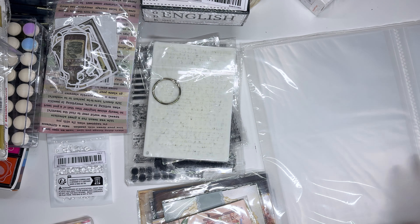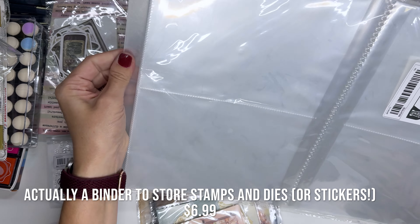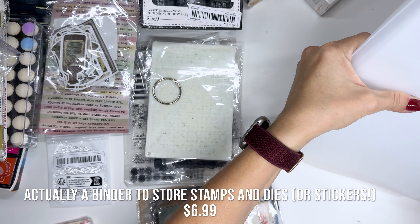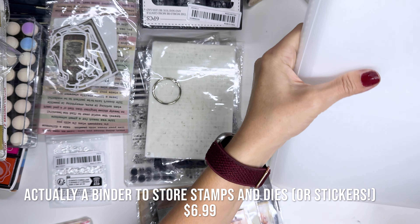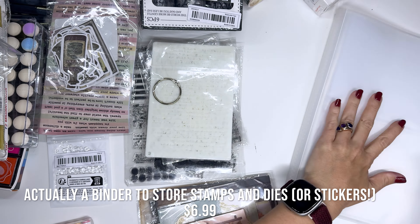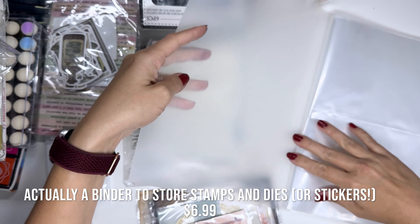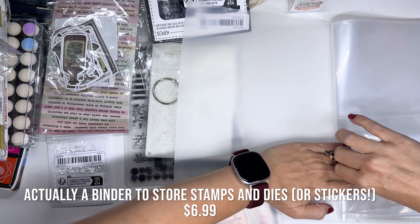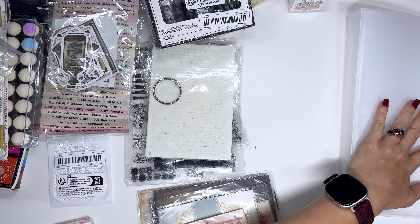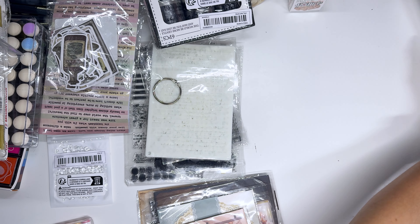This is super cool — it is a sticker notebook but we gotta fold it apparently. You can put your sticker sheets or loose stickers or anything in here. It'll probably lay flat once it's been folded for a little while, but it's got these pockets and you can just put the stickers in there. So excited about that one.